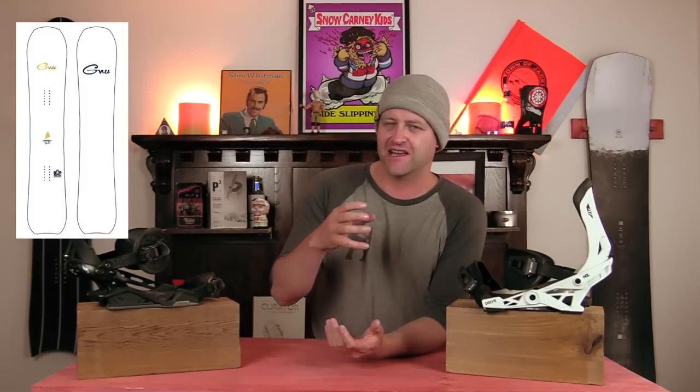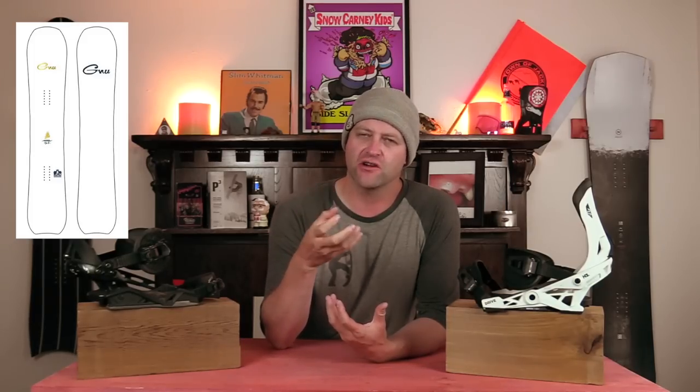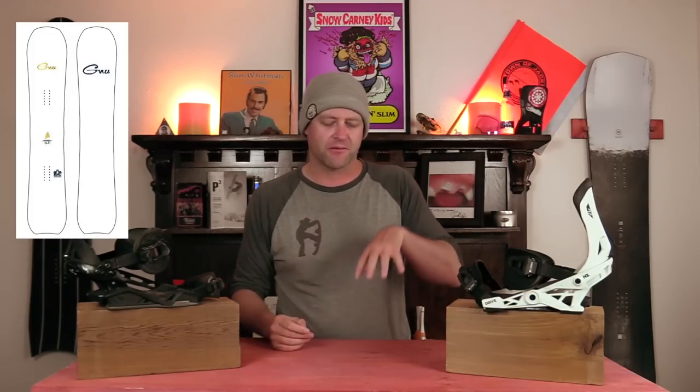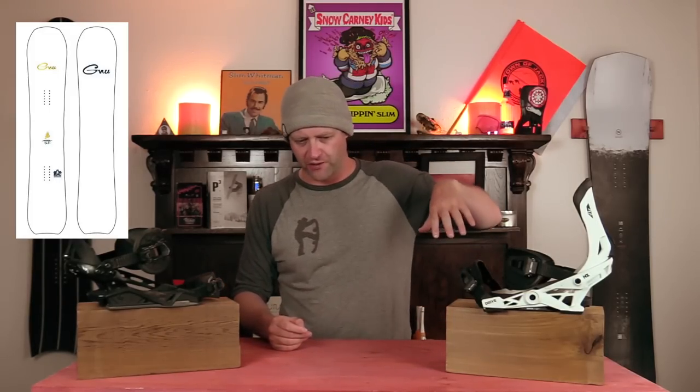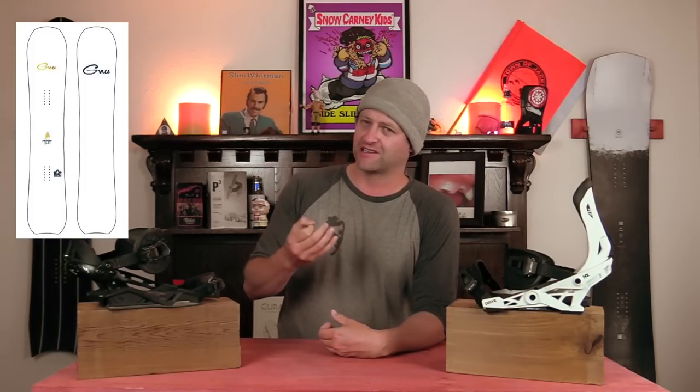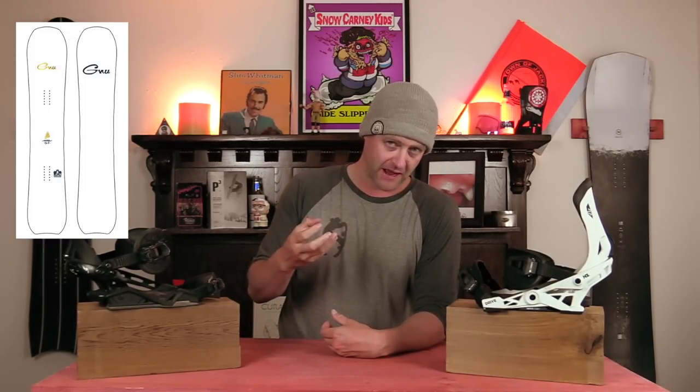Number five, the GNU Hyper. This C2X directional freeride beast of Blake Paul's design is one of those decks that you don't have to be super assertive when you're carving. The magna traction grips, especially on firmer snow, you're going to get it. But it has that power from that C2X camber profile, which lets you load up the rear foot and drive it through the carve. And with it being a GNU board, it's a little more damp, so it helps absorb any of that chatter.